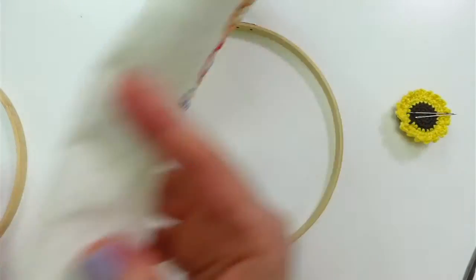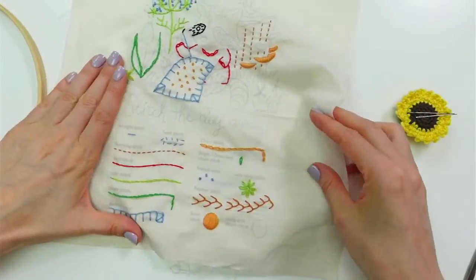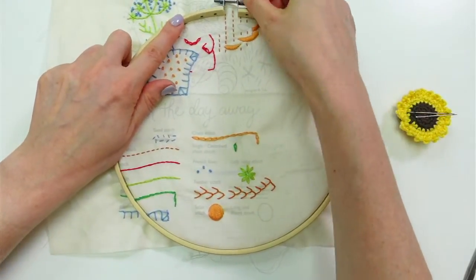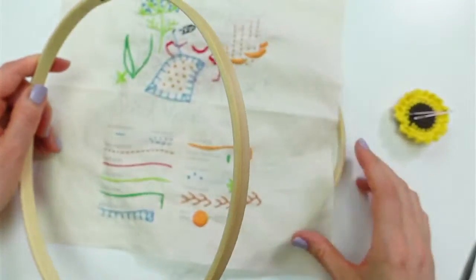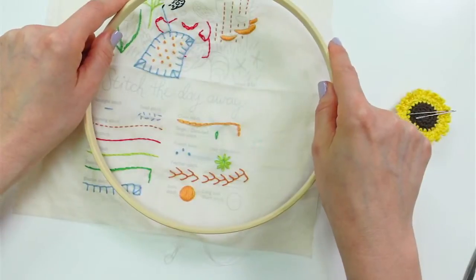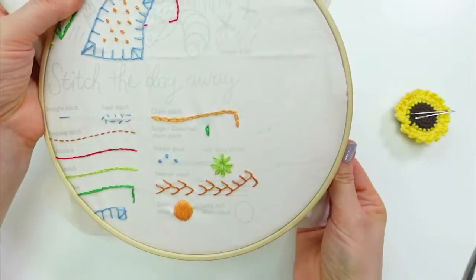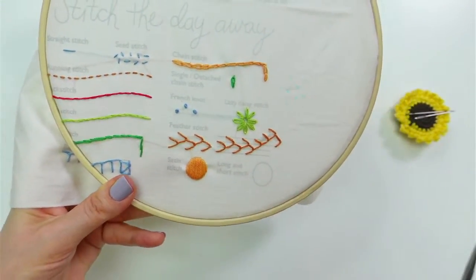I'm putting the small inner hoop down at the bottom — we're kind of close to the edge here but I think we'll be fine. Getting the outer hoop around the inner hoop — I gotta loosen it a little bit more. I hope everyone had a lovely weekend! Let's tighten that up. Long and short stitch down here is what we'll be doing tonight.